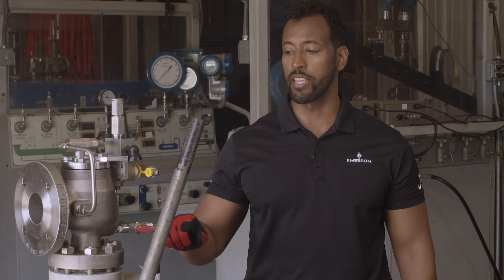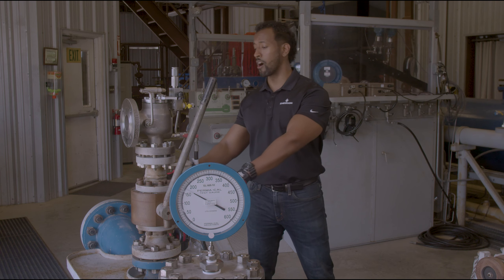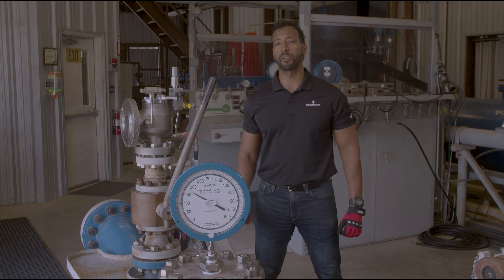I'm going to increase the vessel pressure up to the valve's set pressure with the 3A ball valve in the integral sense setting and maintain main valve lift. Then, I'm going to simulate inlet line loss by gradually closing this ball valve located upstream of the main valve. Eventually, when the inlet line losses exceed the blowdown of the 200 Series, the valve will go into unstable rapid cycling and in severe cases, chatter.